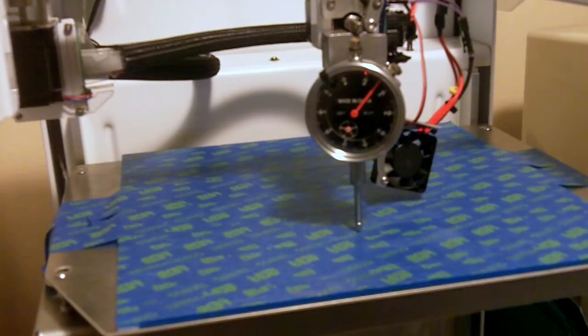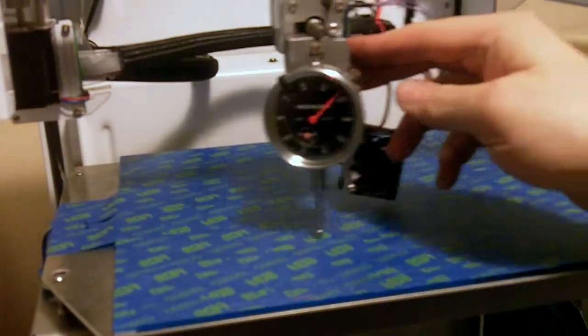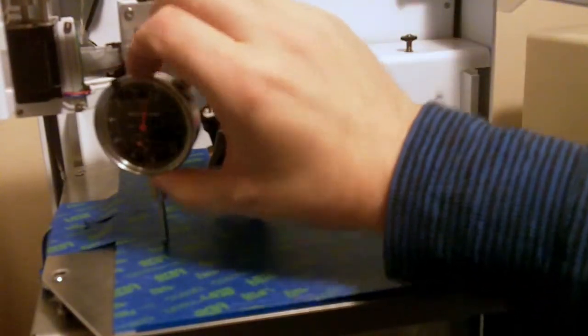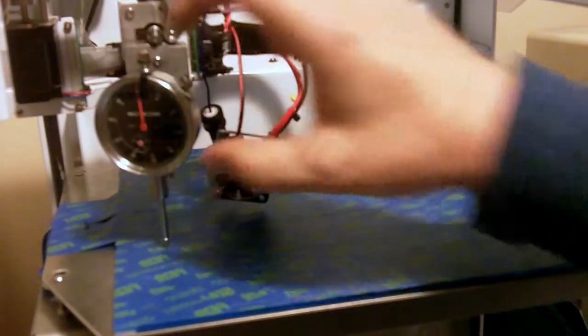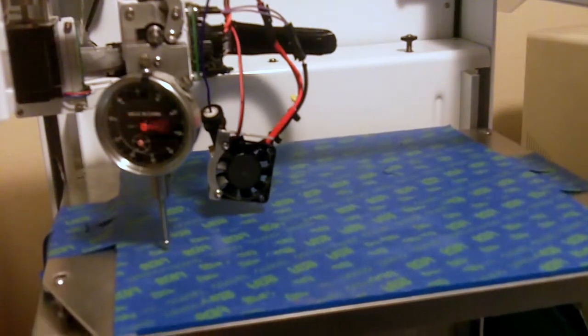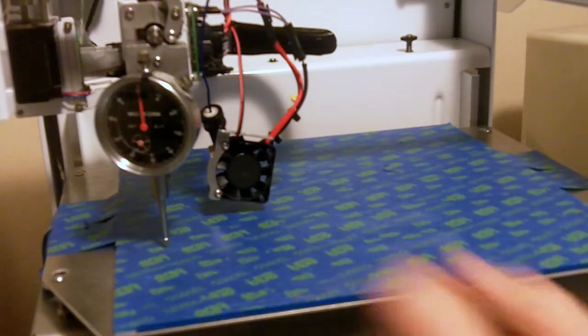The first step is just pick a screw to start with. We'll start over here and we'll call that zero. Set that to zero. Just to make sure, we will lower the bed by 10 and it goes right back on zero. Pretty close. So that's good. We'll call that our zero point.